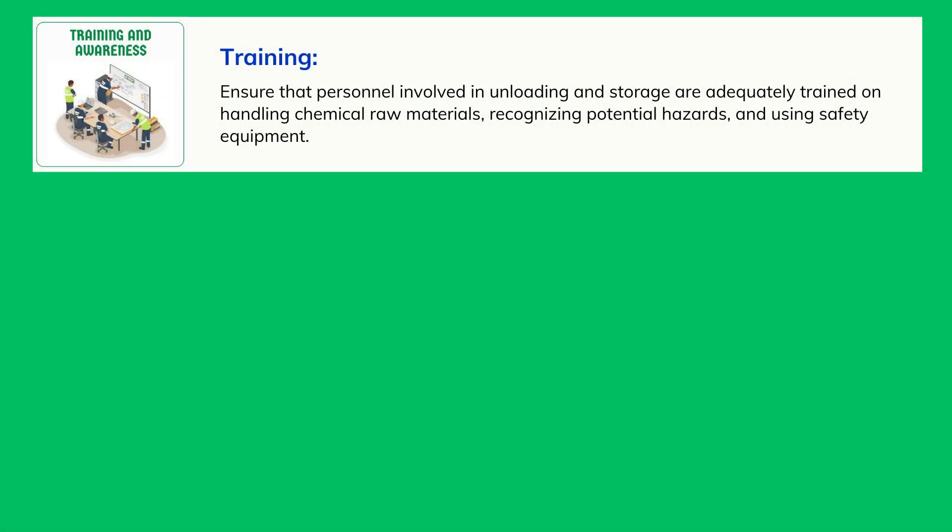Training: Ensure that personnel involved in unloading and storage are adequately trained on handling chemical raw materials, recognizing potential hazards, and using safety equipment.